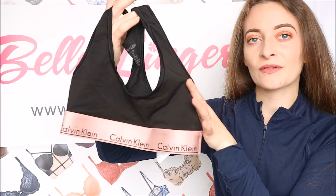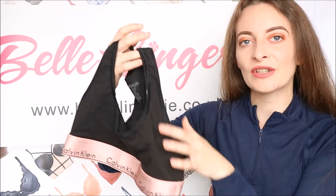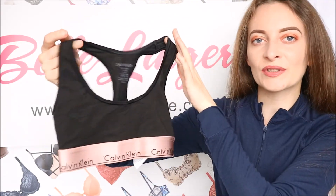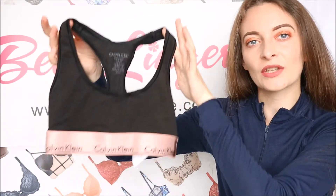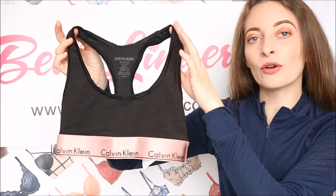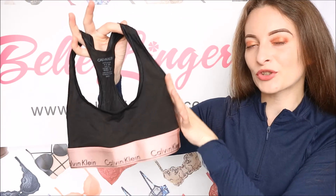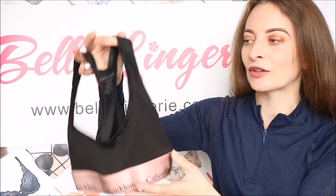The cotton material used for this bralette is extremely soft and so comfortable against your skin, and it's also very breathable. Because it has this racerback design it really helps to give it a sporty edge and also makes it look quite like a top, so you could definitely get away wearing this with a pair of shorts or jeans in summer, or even with a skirt. The scoop neck detail shows off just a little bit of bust without showing too much, adding to that sporty look.